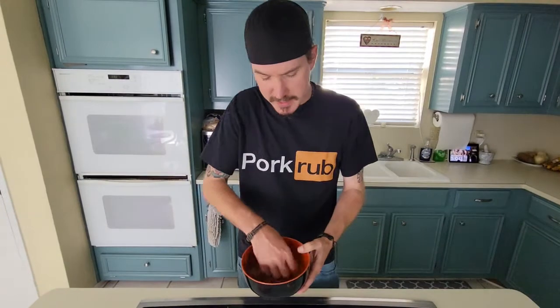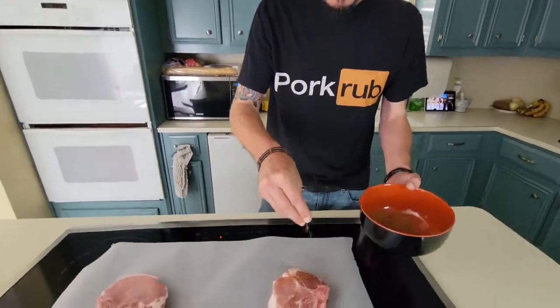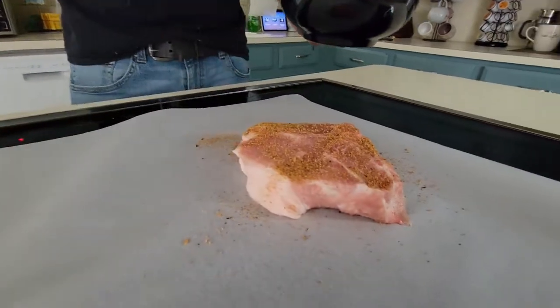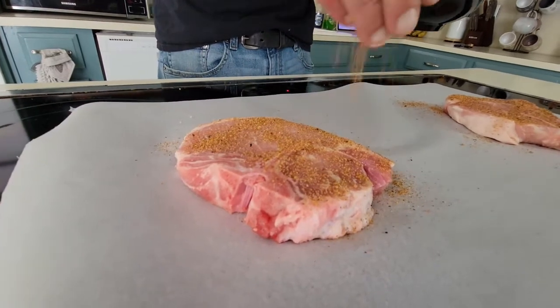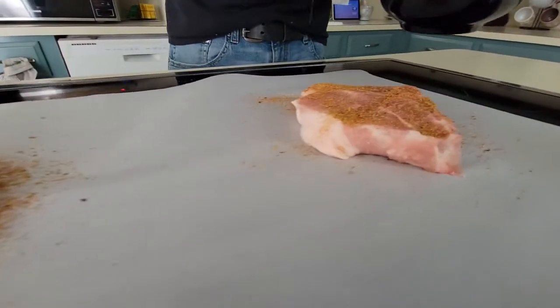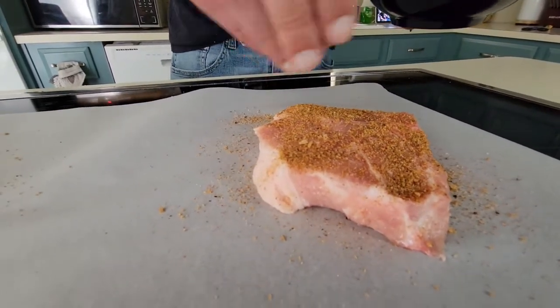Once you got it all in your bowl, you're gonna mix it up pretty good — just get your hands in there, don't be afraid of it, don't be afraid to get a little dirty, get a little spicy. So then we're just gonna sprinkle it on. What we're doing right now is not just a rub — we're kind of doing a dry brine. I'm gonna season it right now and leave it out for 30 minutes. Make sure to do all the sides.